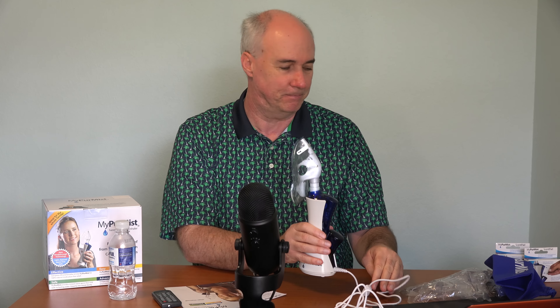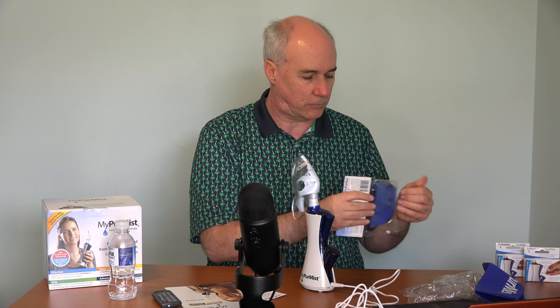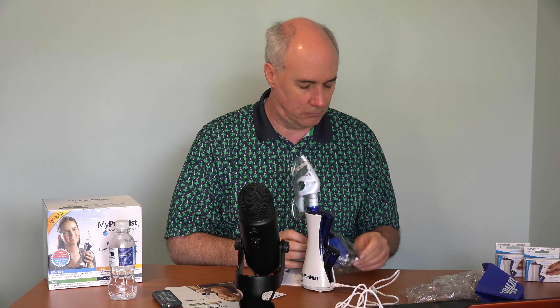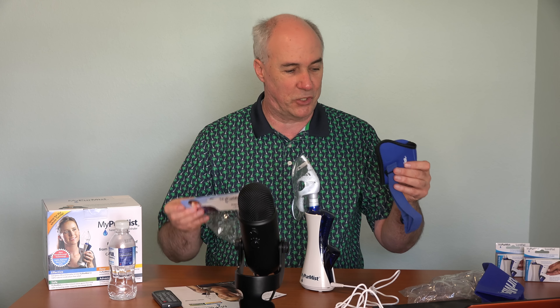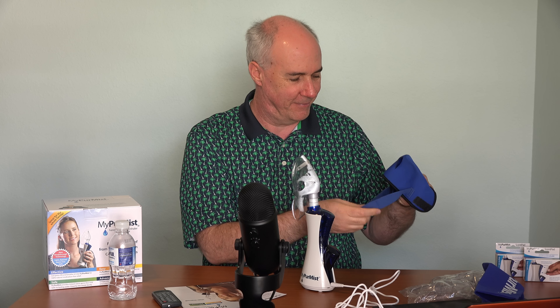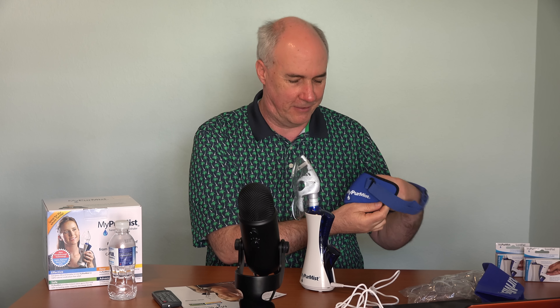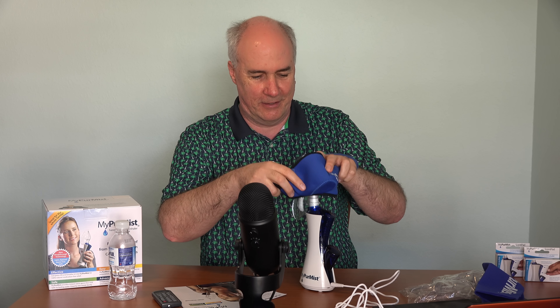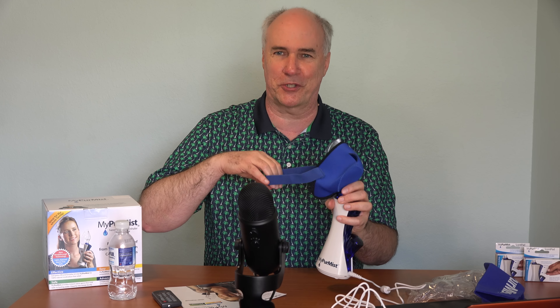I want to try this attachment. Not much in the way of instructions — self-explanatory doesn't always work for me. I'm thinking like this. I think this just goes onto the mask and attaches it to your face, like a horse going to wear a feed bag.